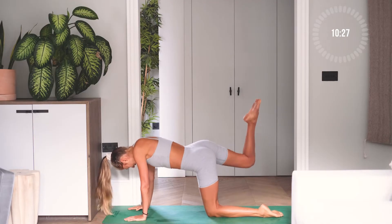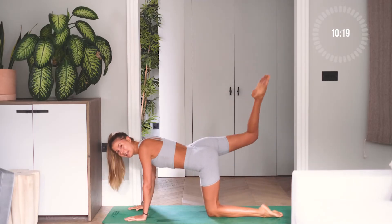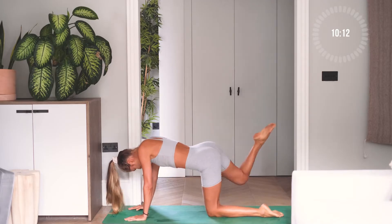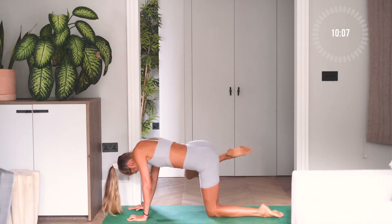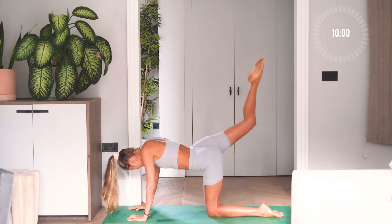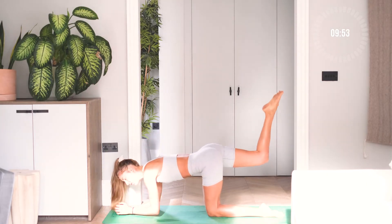Working on your waist here and your booty — in, kicking up, in, kicking up. 10 more, 9, 8, 7, 6, 5, 4, 3, 2, 1 more. Come down on your elbows, straighten your legs — down, up, up. Yep.